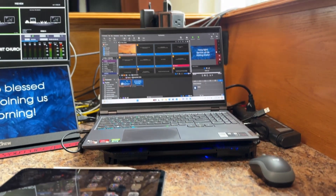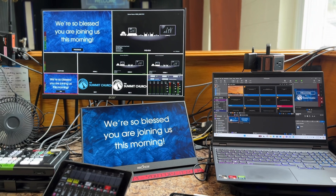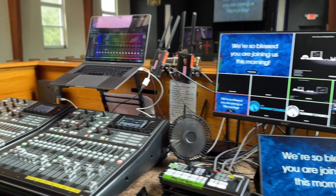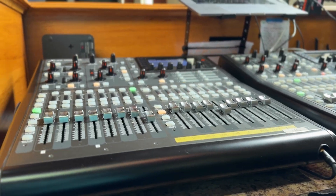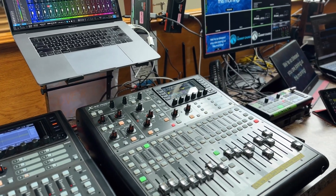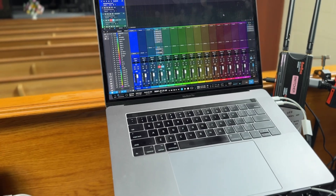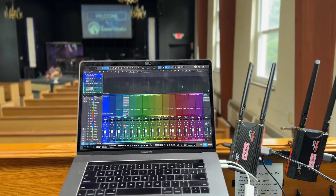This is my setup Sunday. This is what Sunday is gonna look like — we got X32 Producer One, we got an X32 Producer Two. I'm using Studio One to record. This is for live stream.